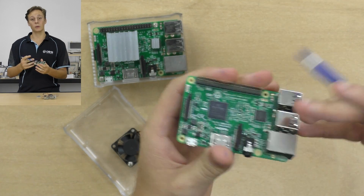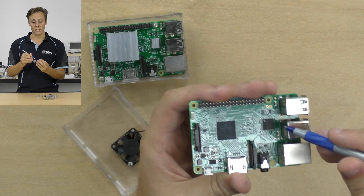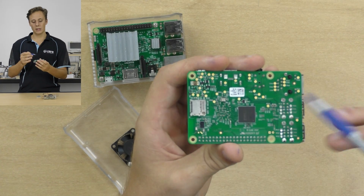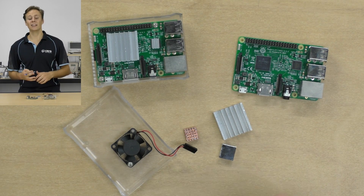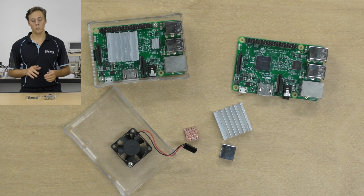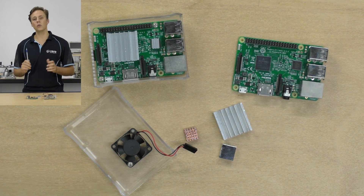So what are we cooling? There are three main chips on the Raspberry Pi board. There is the system on chip, which is the main one — it contains the CPU, the GPU, and all the other related peripherals. Here we've got the Ethernet and USB bus controller, and on the back side we've got the SD RAM chip. A mistake that a lot of people make is thinking they need to cool all of those. Indeed, a lot of Raspberry Pi heatsink kits will come with one larger heatsink and two smaller heatsinks for cooling every chip, but that's not quite true.